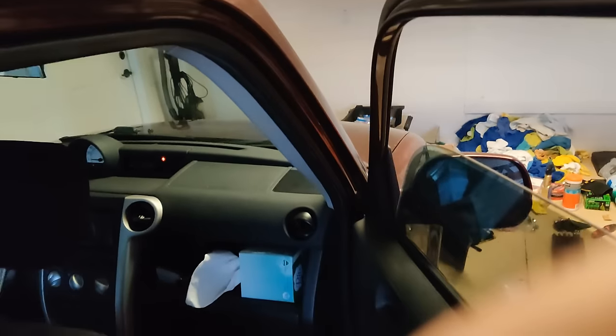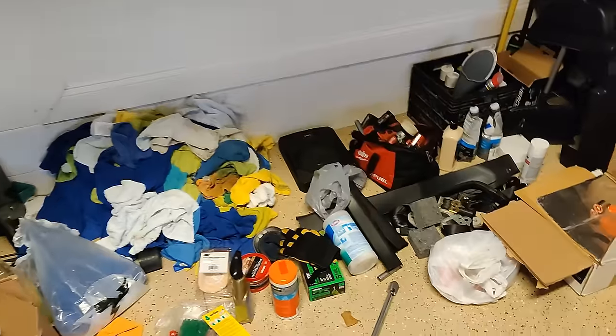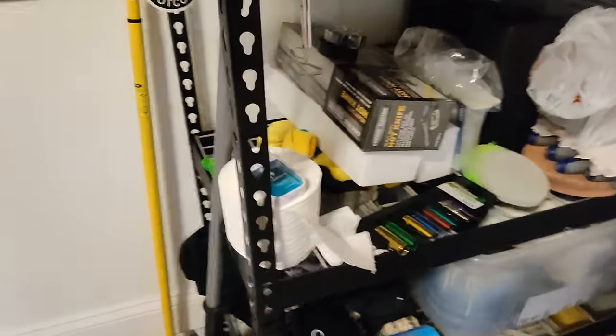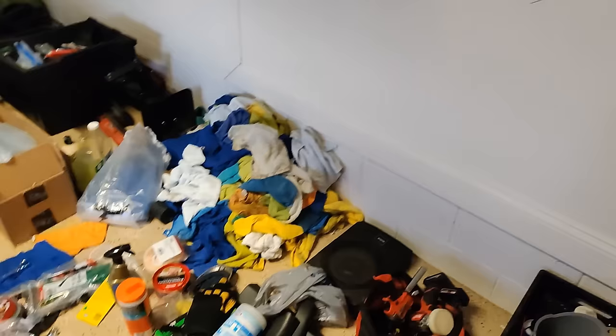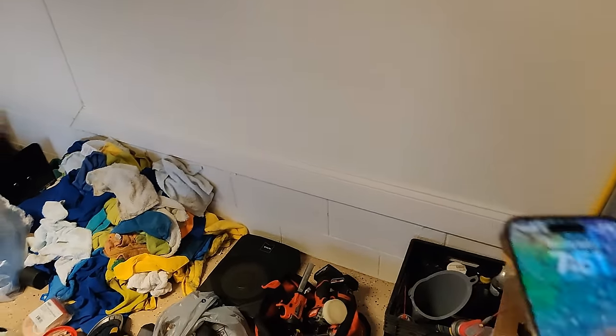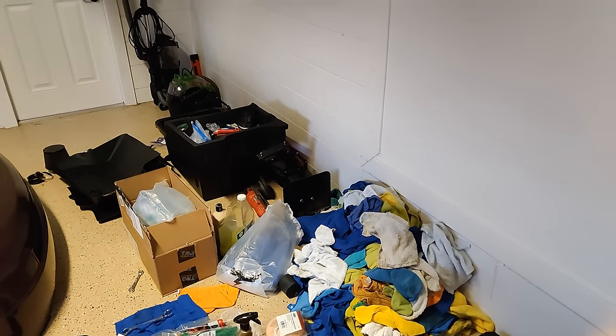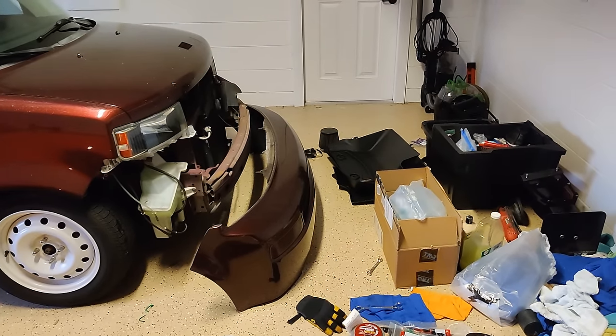The blower motor in here — the blower motor in there is actually easy to take out. I don't have to take out the whole dash to do it, so I'm going to take that out and clean it as well. I only have tomorrow to do that.